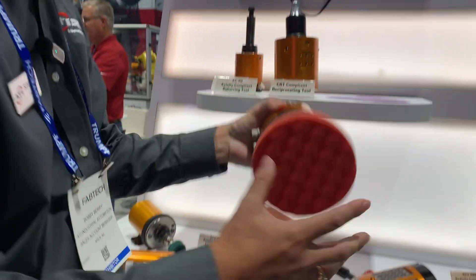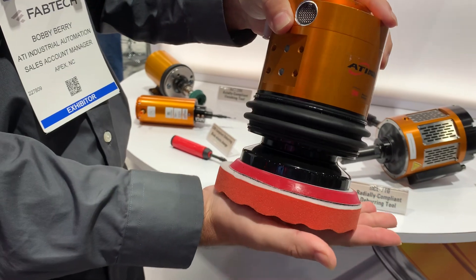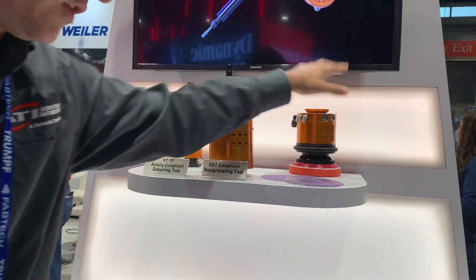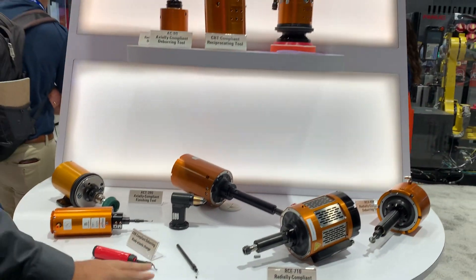Along with the radial compliant tools, we also have axial compliant tools. This is a sander that's able to work with ergonomic surfaces, rounded surfaces, and be able to keep that constant pressure.